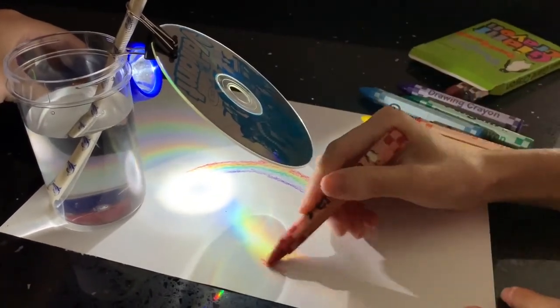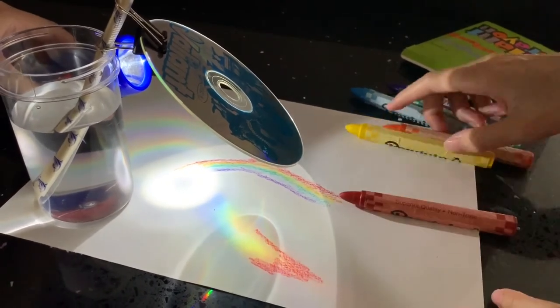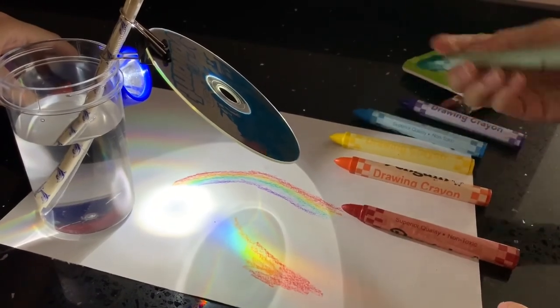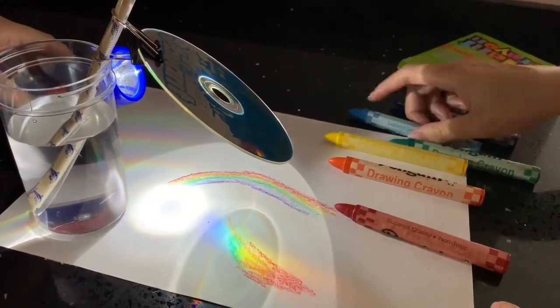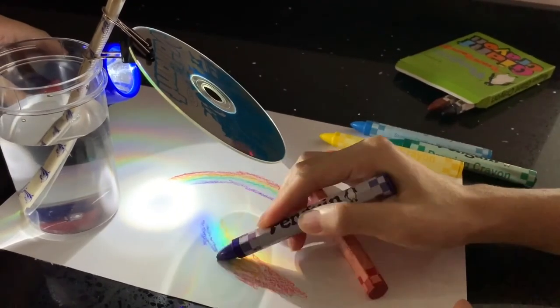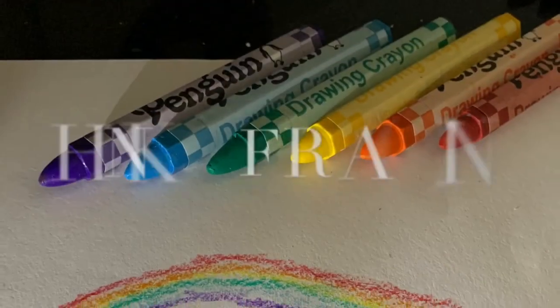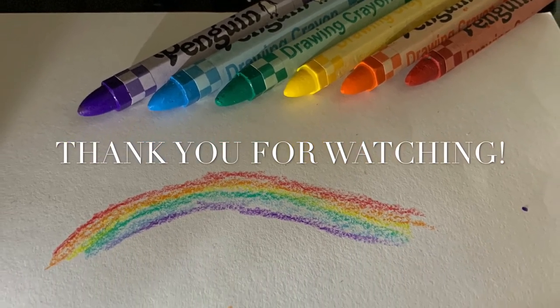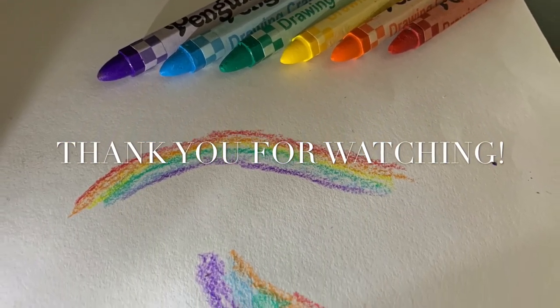Encourage your child to continue exploring and find more rainbows. I believe that by the end of the activity, your child will have an artwork beautifully filled with colours. With that, I hope that you will have a great time engaging in this activity with your child. Thank you and goodbye!